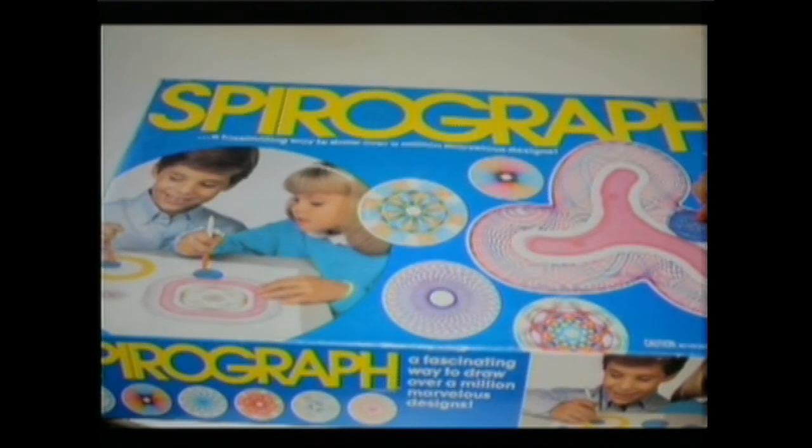Had this too. You would have a ball by putting a pen in a little plastic thing and going around and around — that's right — making a design. I will say this: it is a fascinating way to draw over a million marvelous designs, Ed.